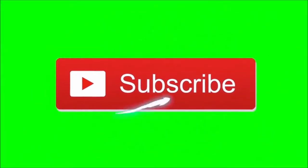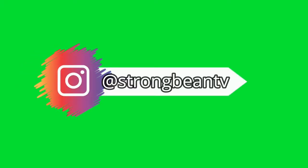Before we start this video, guys, be sure to subscribe to the channel and also be sure to follow me on Instagram for even more. Let's go!